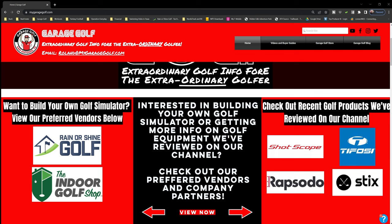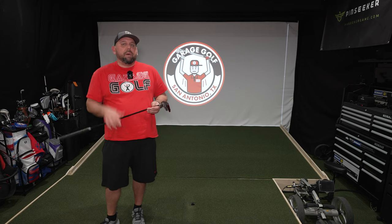Also make sure to check out our website. I've done a lot of work to the website where we put all of our reviews as well as any products that we've reviewed, our preferred vendors for things like golf simulators, golf products, things like ShotScope, other companies that we've reviewed in the past, and links to them. Some of them actually have discounts for you at home as well. So make sure to check out our website at MyGarageGolf.com. Let's go ahead and jump out to the golf course.